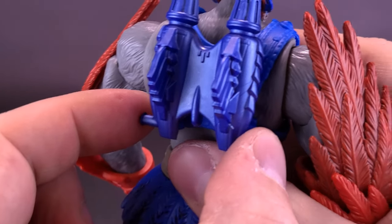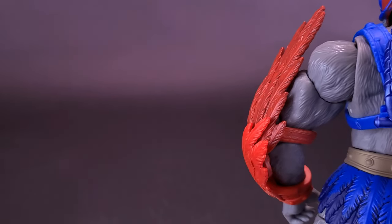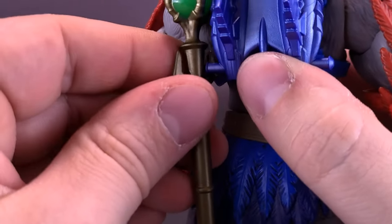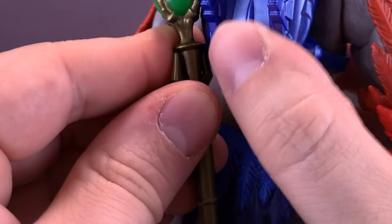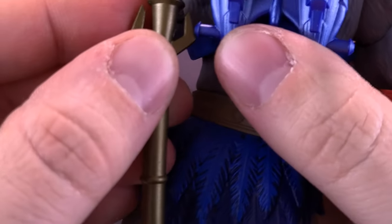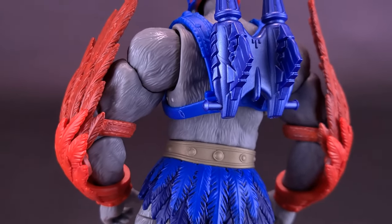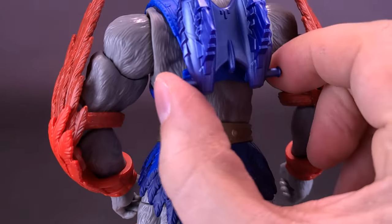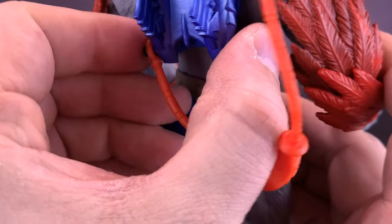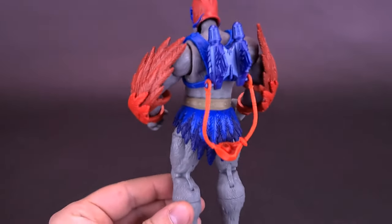He has these little hooks on the sides of the helmet, so if you have his little scepter, there is technically a place you could plug it in — though it's probably not really supposed to be there. You could also take the fanny pack and plug it on the back using the hooks if you wanted to keep it in tow.